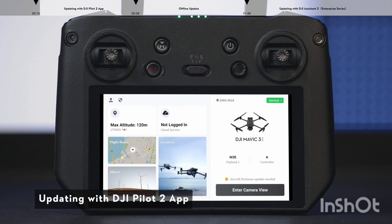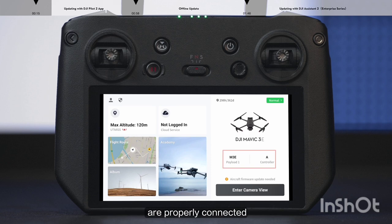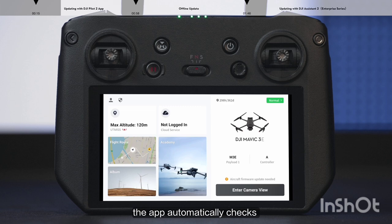Updating via DJI Pilot 2. Make sure the remote controller and the aircraft are properly connected. When the remote controller is connected to the network, the app automatically checks whether the firmware of the aircraft and the remote controller needs to be updated.